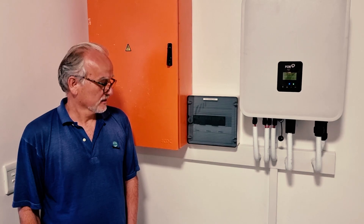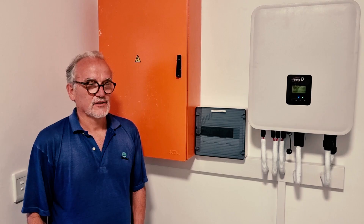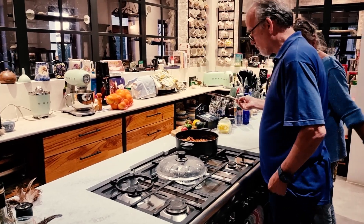This is my Fox CSS 10.5 that I've had now for about 3-4 weeks. Running wonderfully well — running my oven, my kitchen stove on it. I've got the whole house, basically two houses on it.